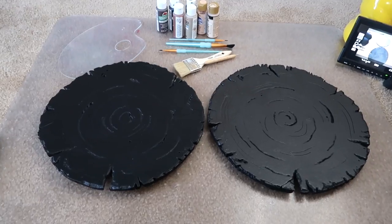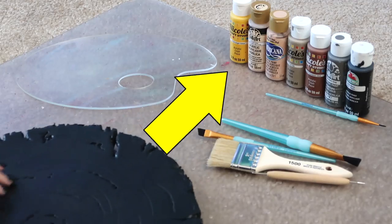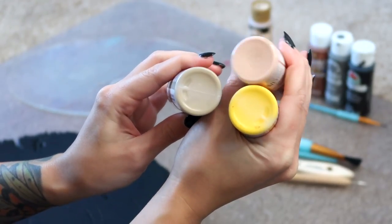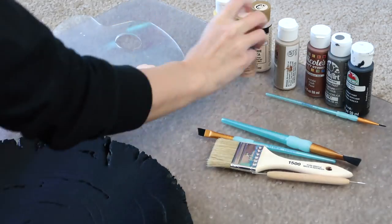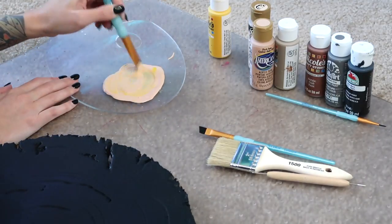Now we are ready for paint, finally! For the end caps, I want to do an exposed wood type of paint job, so here is the lineup of colors: an assortment of light beiges, yellow, browns, and black — acrylic paints with a matte finish. For the base color, I am going for a freshly chopped, healthy wood color, which I make by mixing light beige with some yellow.